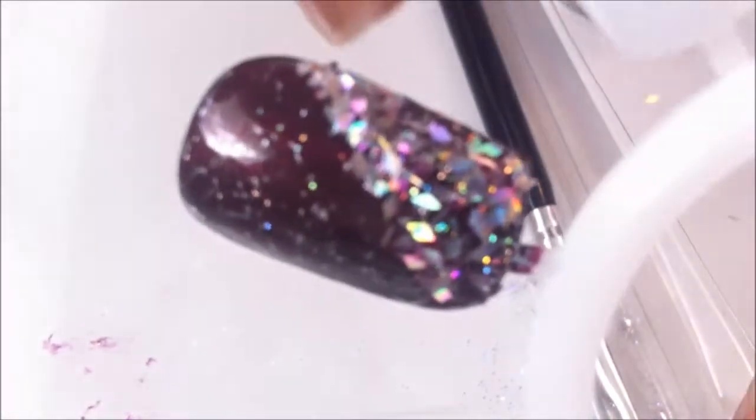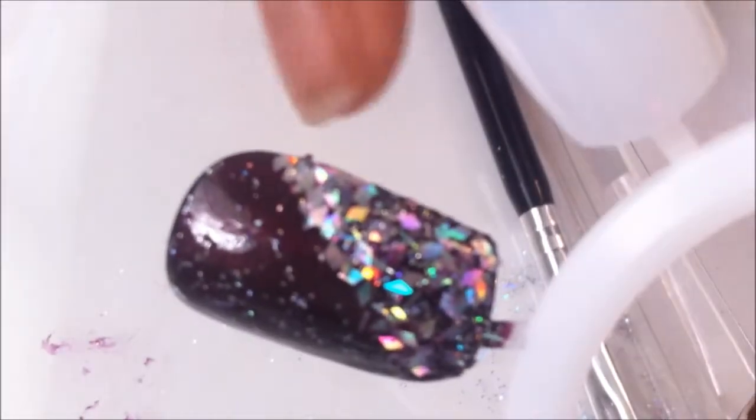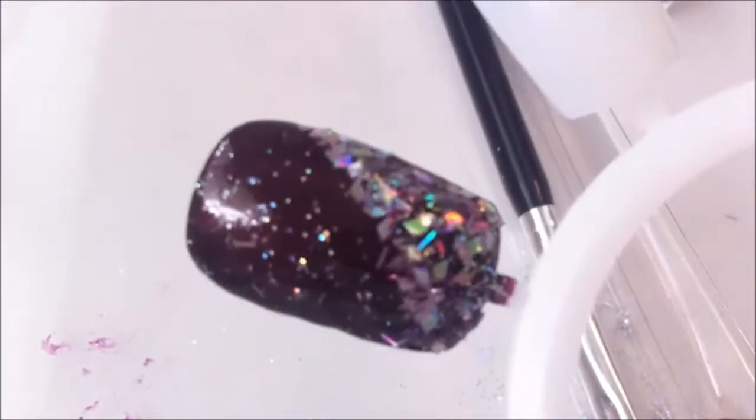Once I sealed it, I applied that same clear nail polish from earlier — the top coat — over top of it. And if you don't like the edges, you can just file that down.